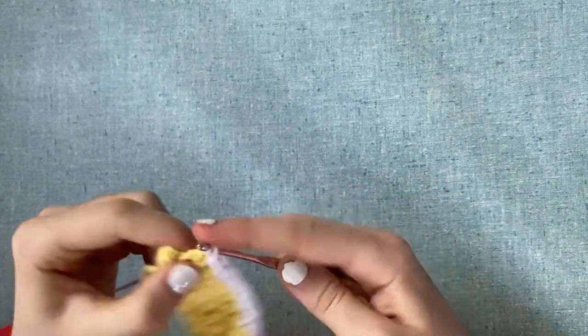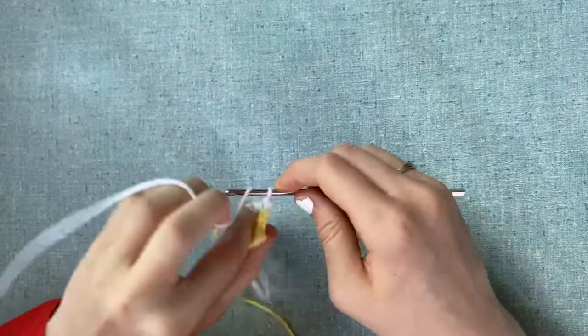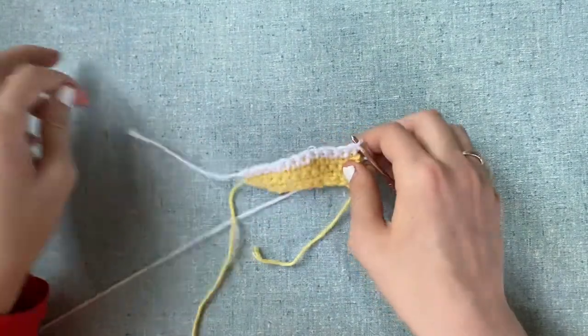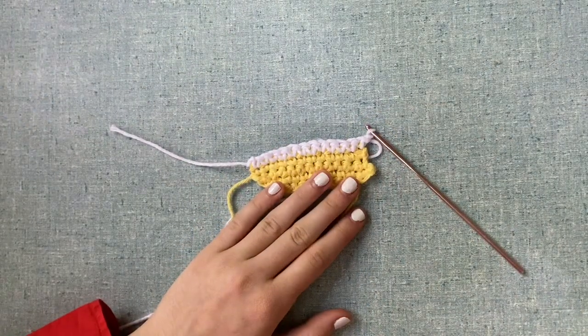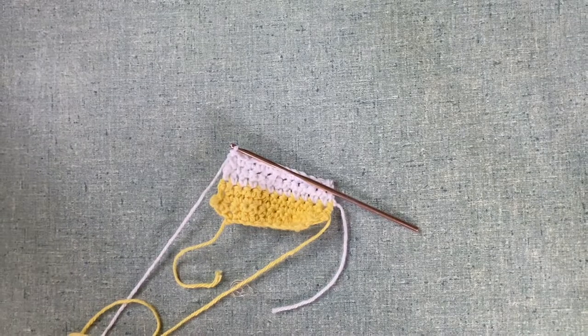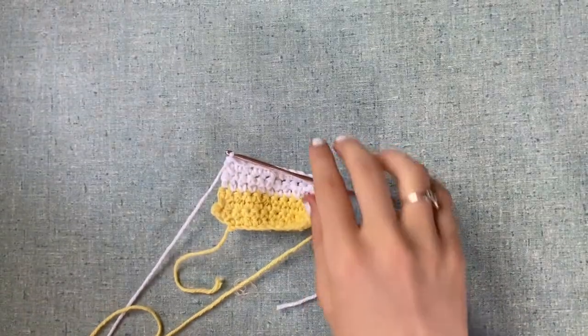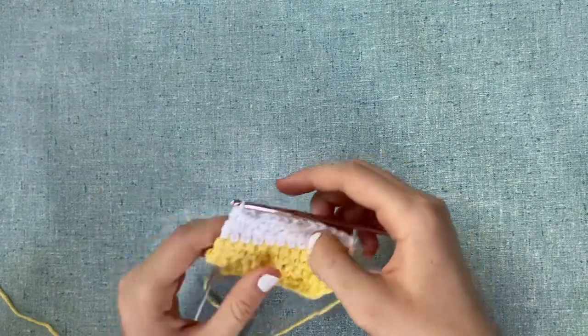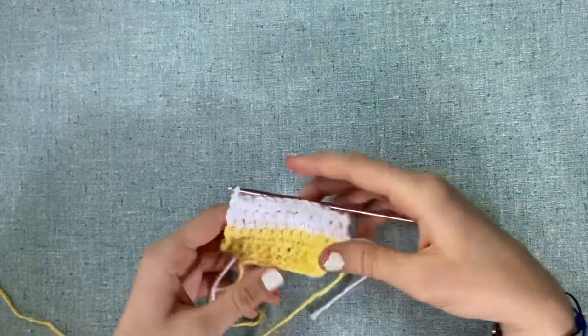Chain one and turn. Repeat this until you've reached round seven, and I'll meet you there. We've done two more rows, so you should be in round seven, and it should look something like this.